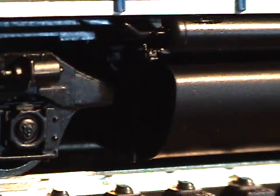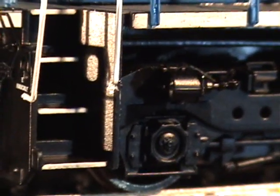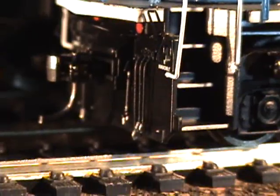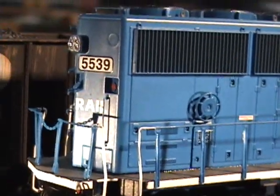Fuel tank detail. Piping. Steps. Cut levers. MU hoses. They did a nice job on this.